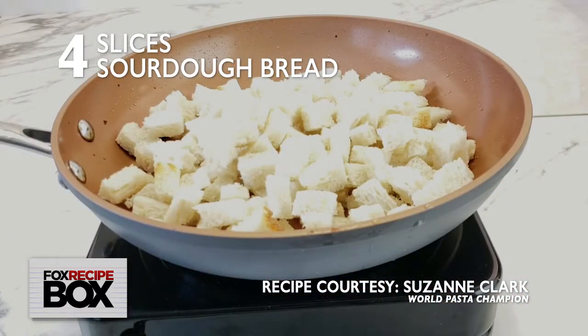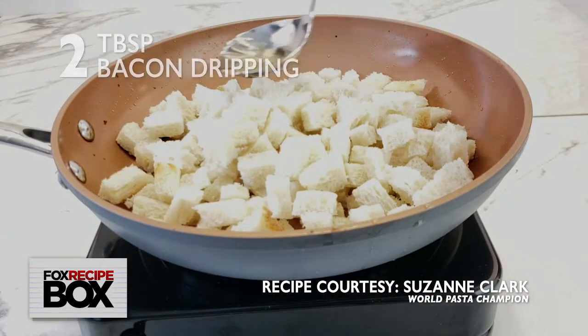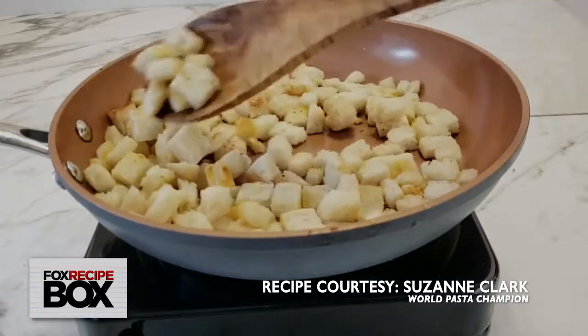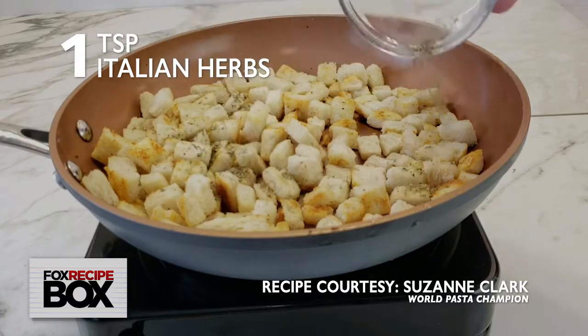Add four slices of cubed sourdough bread to the pan and drizzle with two tablespoons of bacon drippings. Toast until golden brown and sprinkle with one teaspoon Italian herbs.